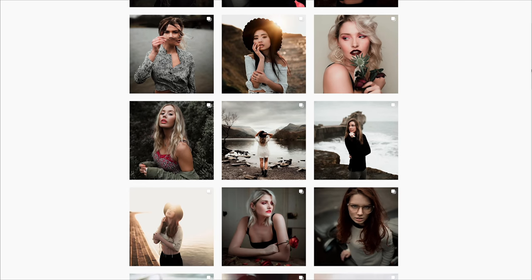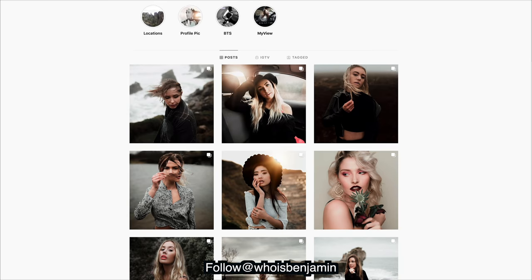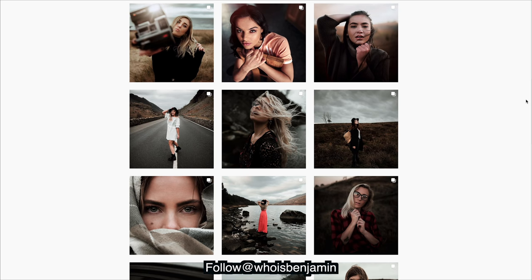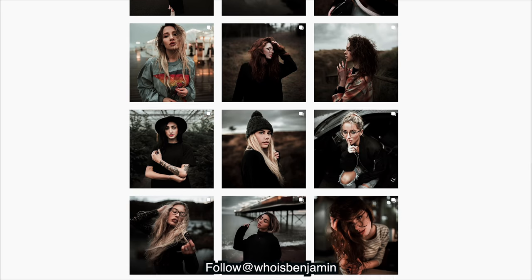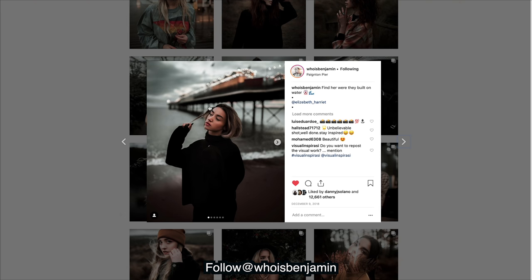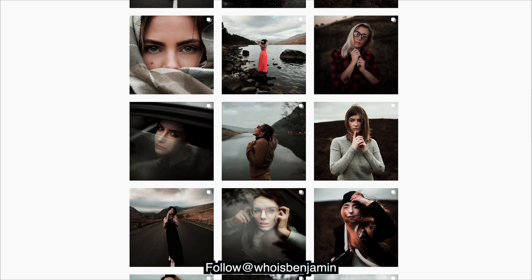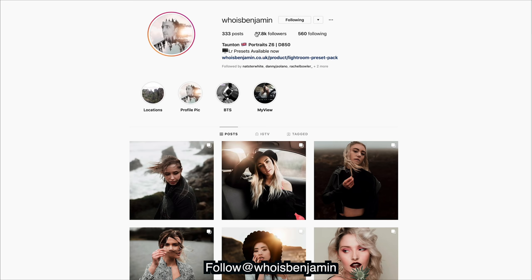Hey guys, we've got another image sent in to me. We're working with Benjamin, so go give him a follow — all of his links will be down in the description. Looking at his style, you can see there's a lot of shadows and then those red and orange tones. We're going to work on trying to get this flat look in the highlights and getting really rich tones through the shadows.